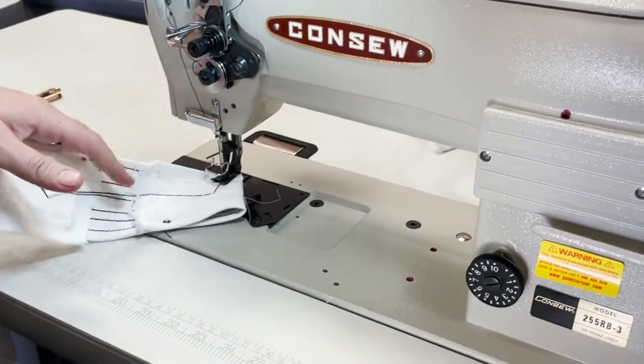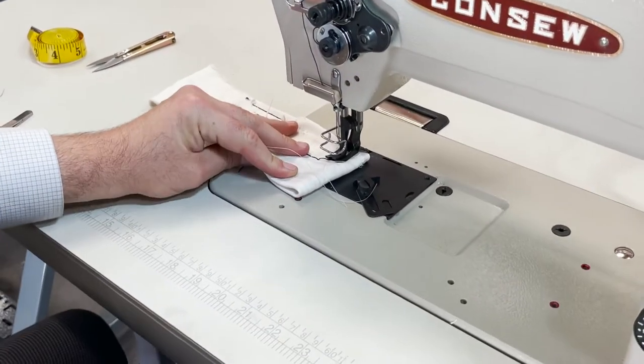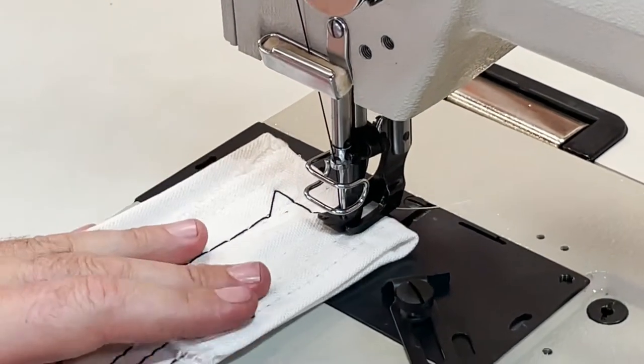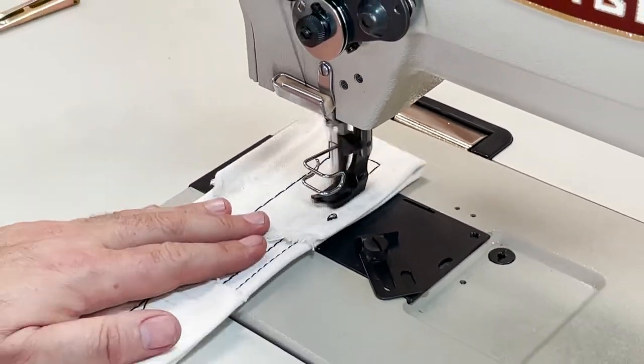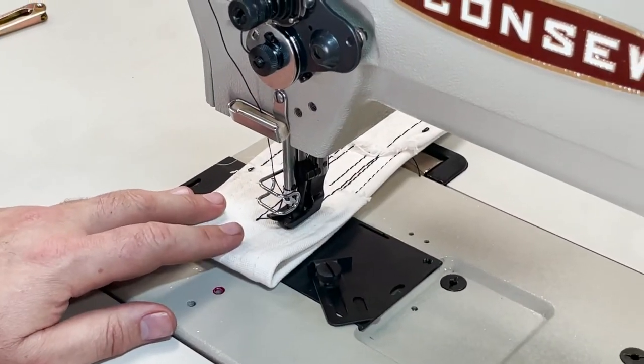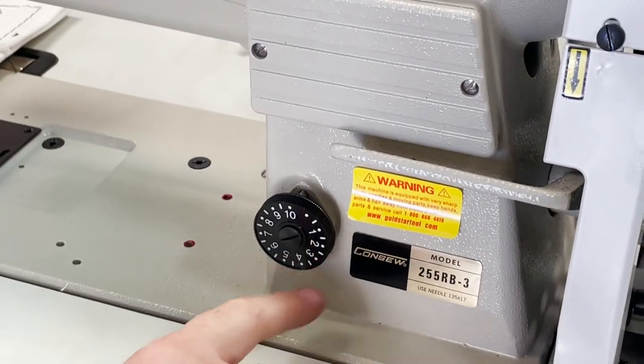We don't sell a lot of this machine, to be honest. We keep two or six at a time, but it seems like when people want to go really heavy, they like this machine. Again, reverse and stitching from one to ten.